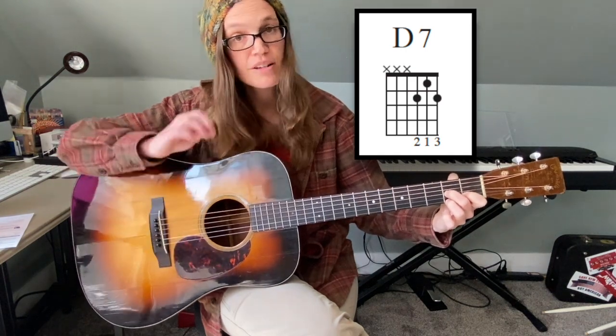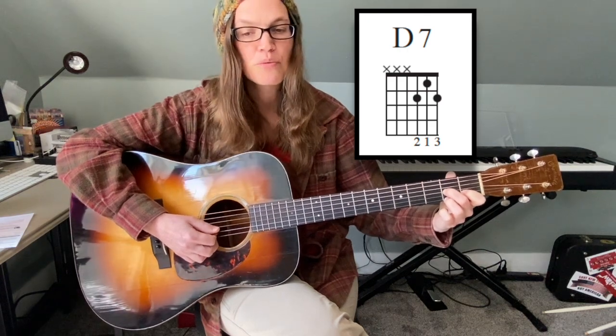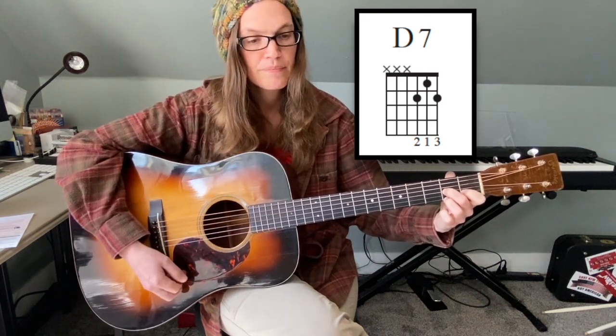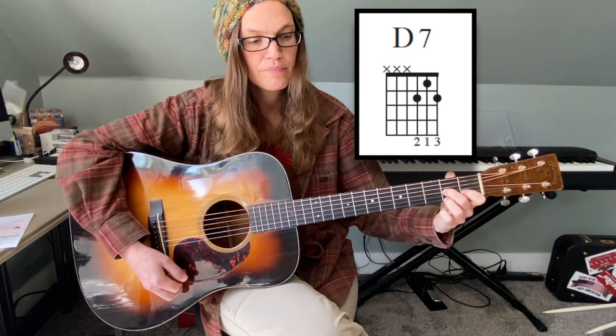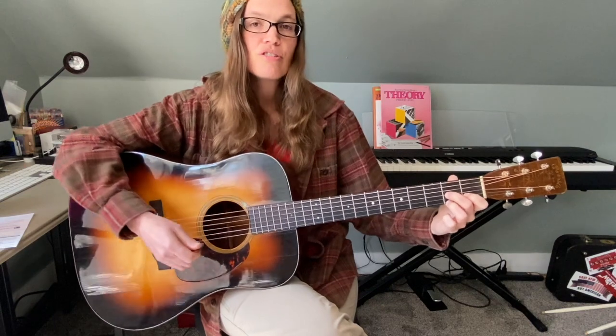the second fret of the E string, and you're going to strum strings three, two, and one.